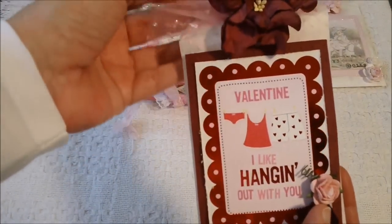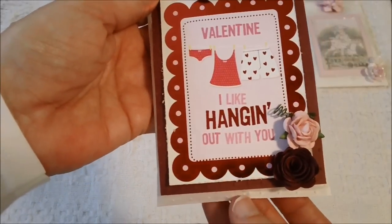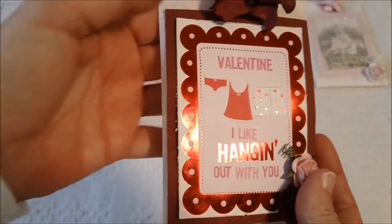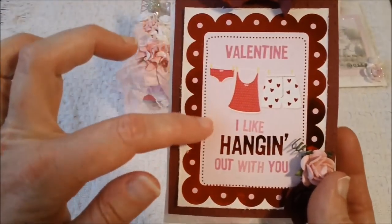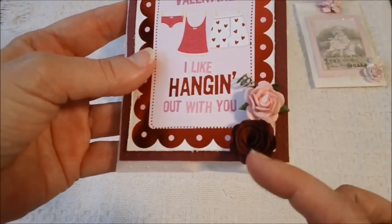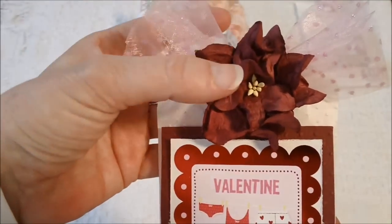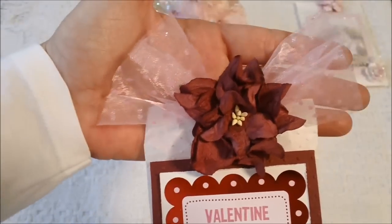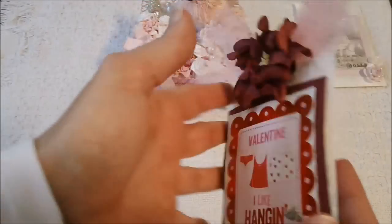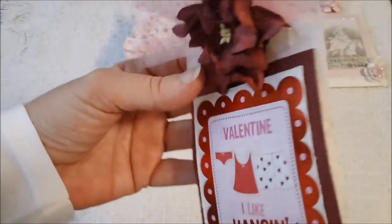This one right here is basically the same — I used the Swiss Dots embossing folder on here and on this burgundy sheet of paper. And then this is one of the images that I cut from the paper collection. Both of these flowers are from I Am Roses, and then it has a big gardenia up here, which is from I Am Roses as well. And then I tied some tulle up here. The back is basically the same as the other one — I used the EK Success punch on that one as well.